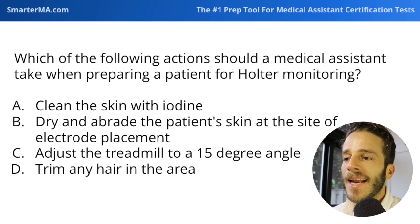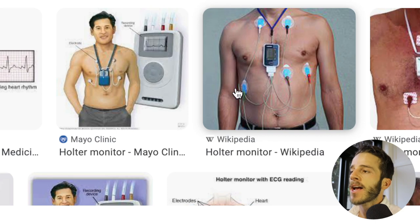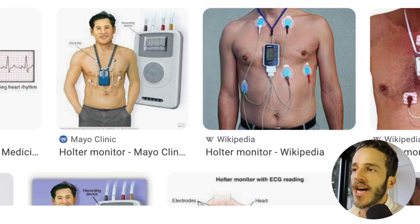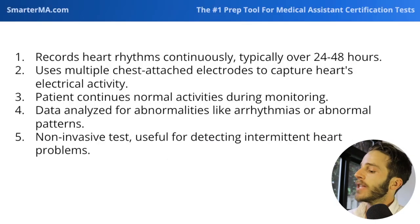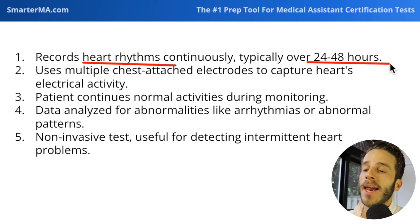First question: which of the following actions should a medical assistant take when preparing a patient for Holter monitoring? As a quick review — what is Holter monitoring? A Holter monitor is a little device worn around the neck with a bunch of electrodes fashioned onto the chest, and it records heart rhythms continuously over a period of 24 to 48 hours.